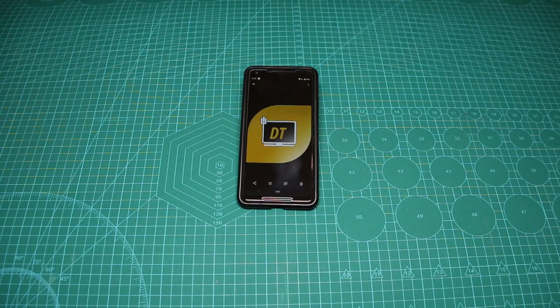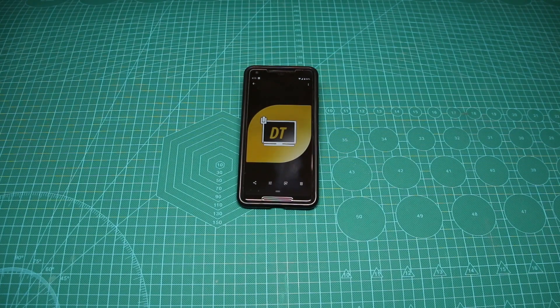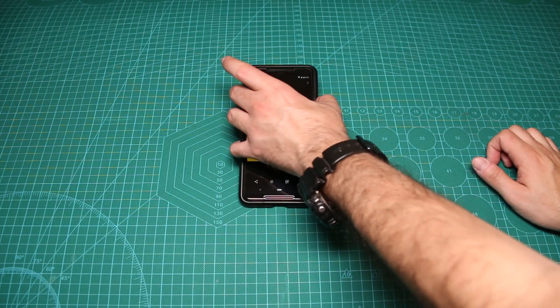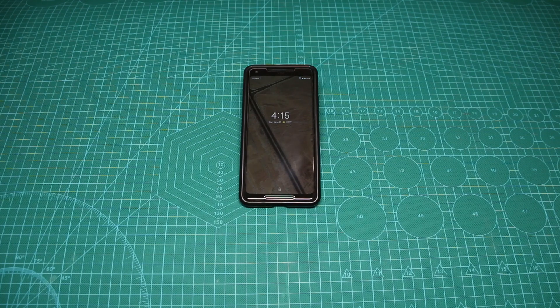Now if you reboot your phone, you'll notice that after the reboot you can no longer use your fingerprint or face unlock feature unless you unlock it once with your PIN or password. And if I do the lockdown right now, it will immediately lock my phone and will allow unlocking it only with my password or PIN code.